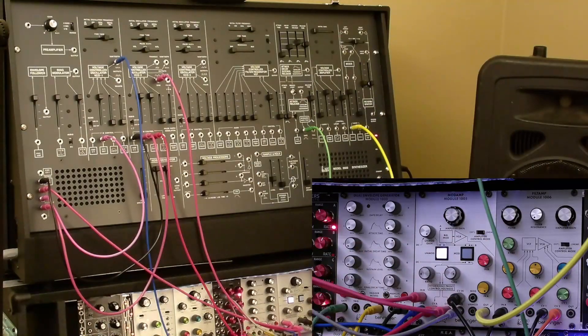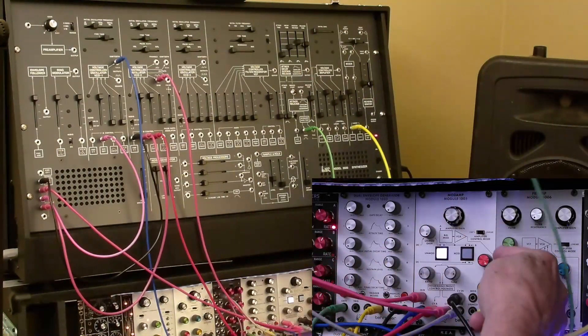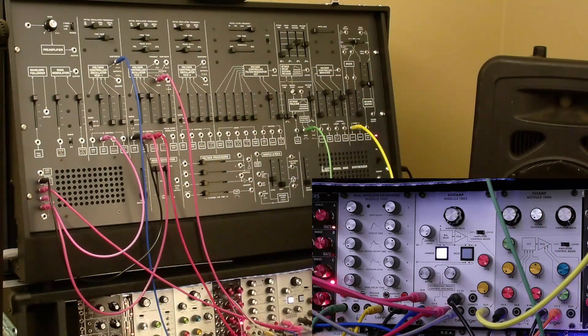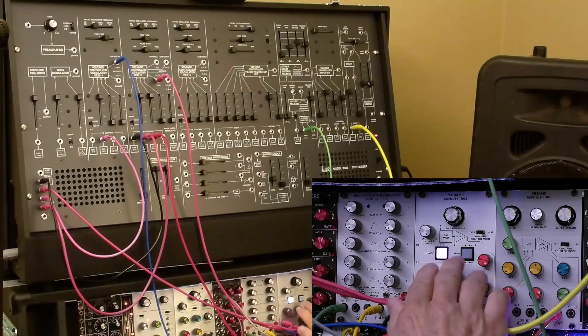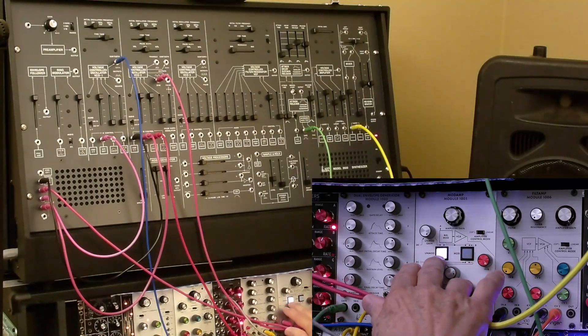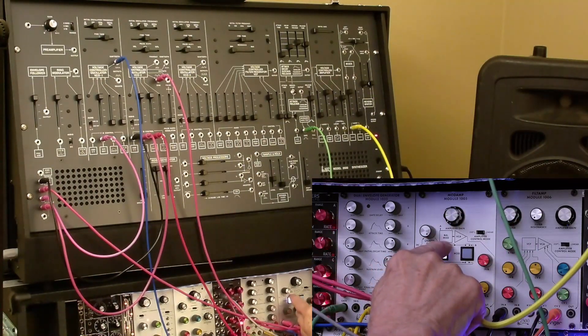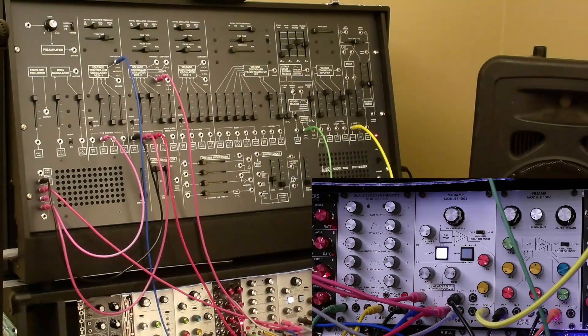We've got a number of other controls that make this a really sophisticated module, which is why it warrants a little time and effort to understand what these controls are and why they've been put here. First of all, these two inputs also have attenuators here, and the unmod/mod switch switches the balanced modulator in and out of the signal chain.